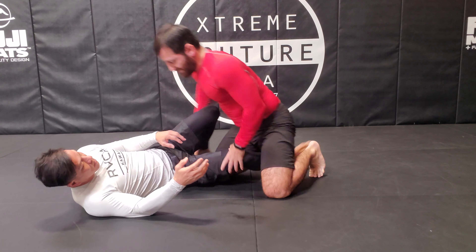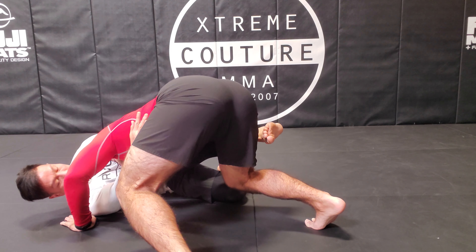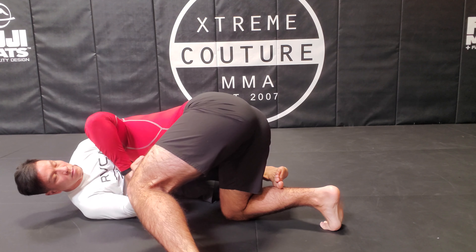Again — boom — I'm trying to stuff but I can't find that leg, so I go to the cross face. If I can grab the wrist, I can also grab the wrist from here.